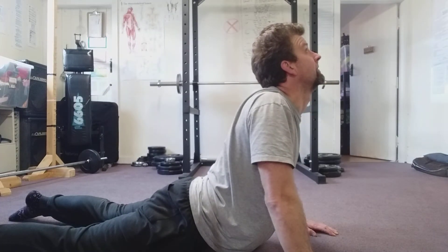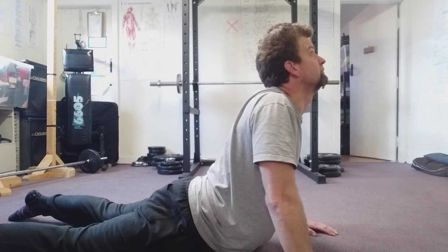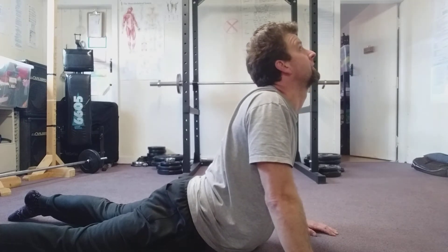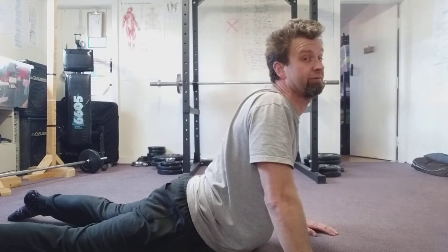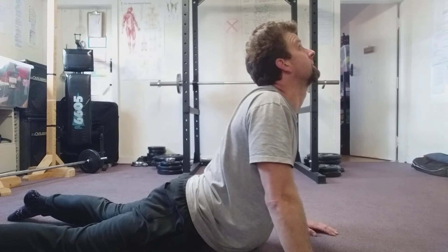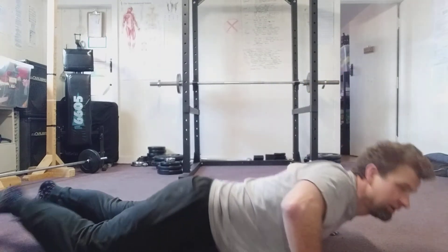There now. And then hold it gently. With each exhale, you should be able to go a little bit further. And relax. So it's just a stretch out of this region here.